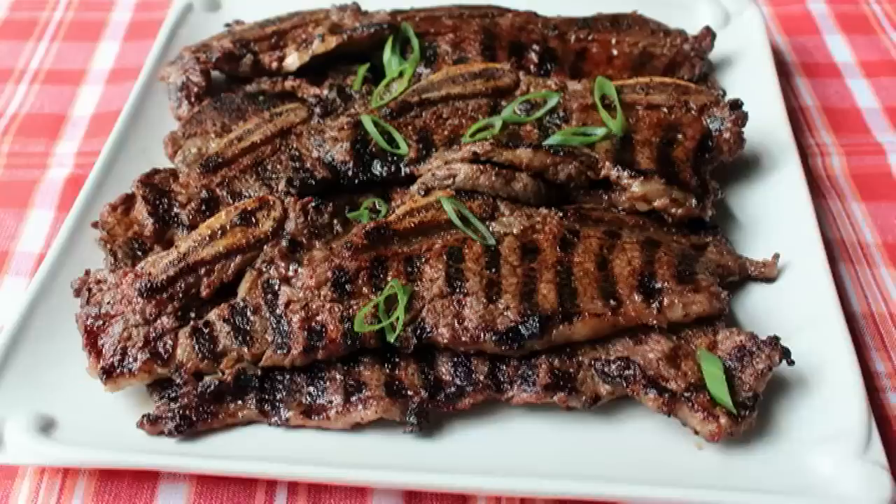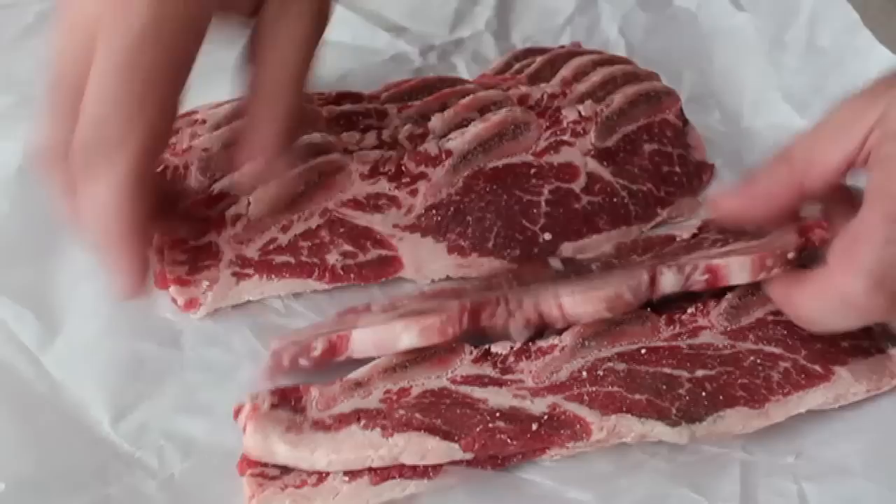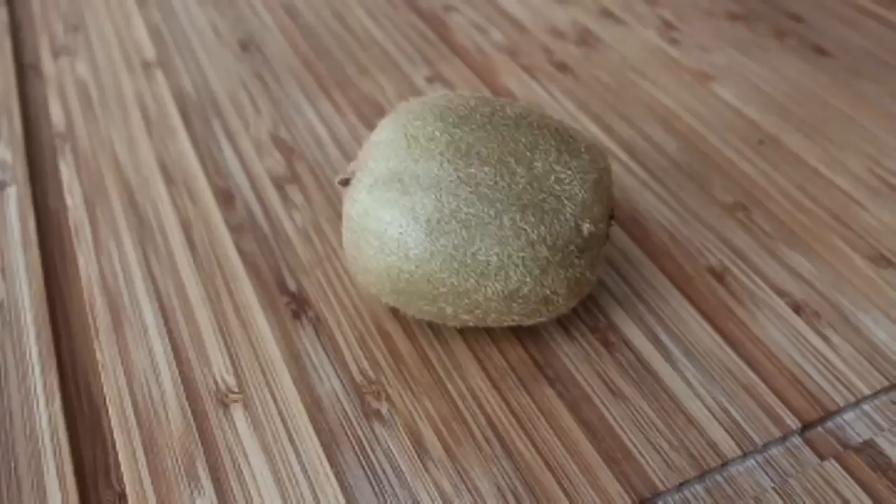After a long hot summer of grilling, we're going to do something very simple and easy that quite fittingly needs only a minimum of organized labor. For that we're going to need some Korean style beef short ribs, sometimes also called flanken style. While this cut has an amazing rich and beefy flavor, it can be very tough and is usually braised for a long time. But by cutting it very thin and using a tenderizing agent, we can prep these so they can be cooked for just a couple minutes on the grill.